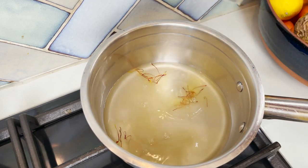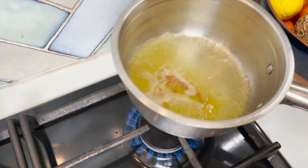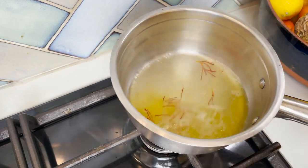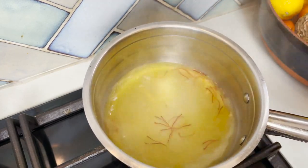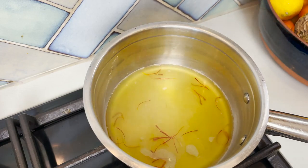Let's start by placing a small saucepan over low heat, pour your fish stock and add your saffron. Bring it to the boil and set it aside. This will allow a little bit of time for the fish stock to infuse with the flavour and the beautiful colour of the saffron.